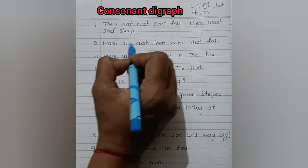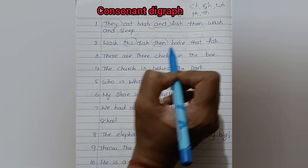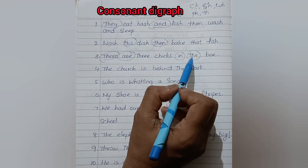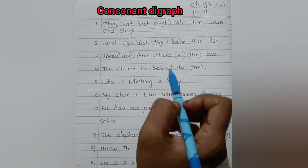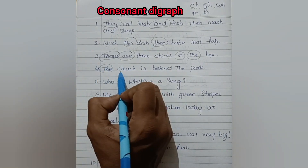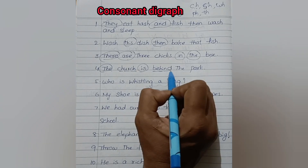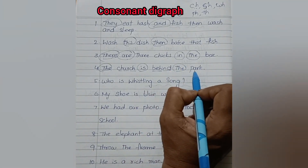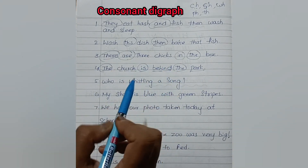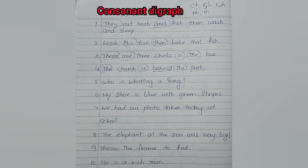In these sentences, the words they, and, this, then, there, are, in, the — the words which I have circled — these are tricky words. So they can read them directly. Now I am reading with phonic sounds: The church is behind the park. This type of reading is usually for beginners, and if they are already confident in reading with phonic sounds, they will read the sentences directly.